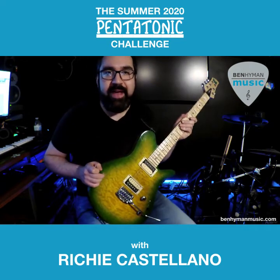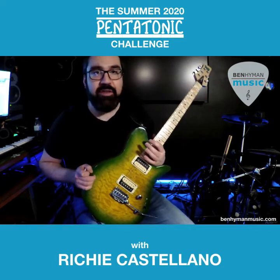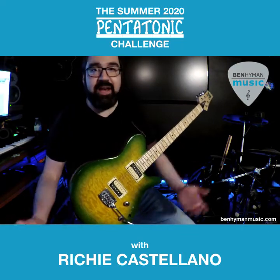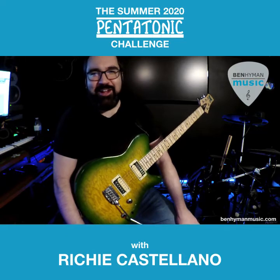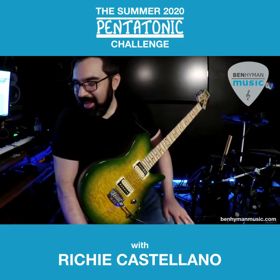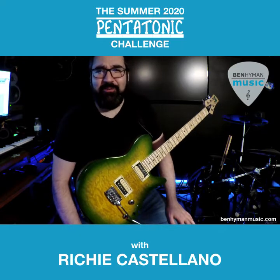Hey guys, I'm Richie Castellano. I want to thank Ben Hyman for asking me to be a part of this challenge. I want to talk about a few of the things I did in that example. This is the pentatonic challenge. I think I failed the pentatonic challenge because I think I played a couple of E flats and a couple of Bs. I was trying really hard not to — it was a very difficult challenge.